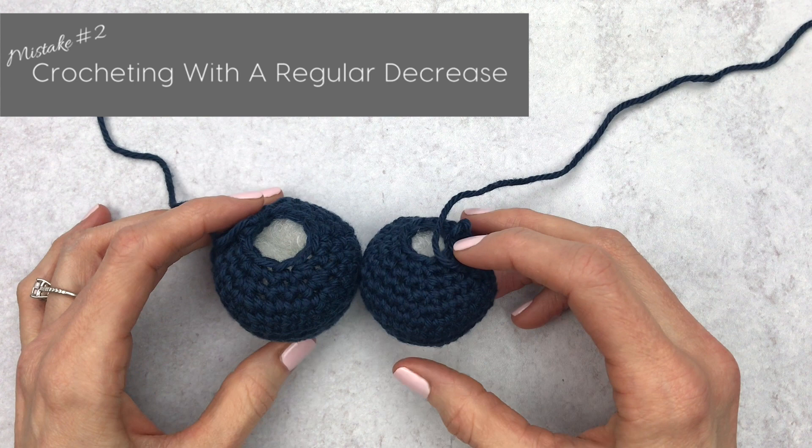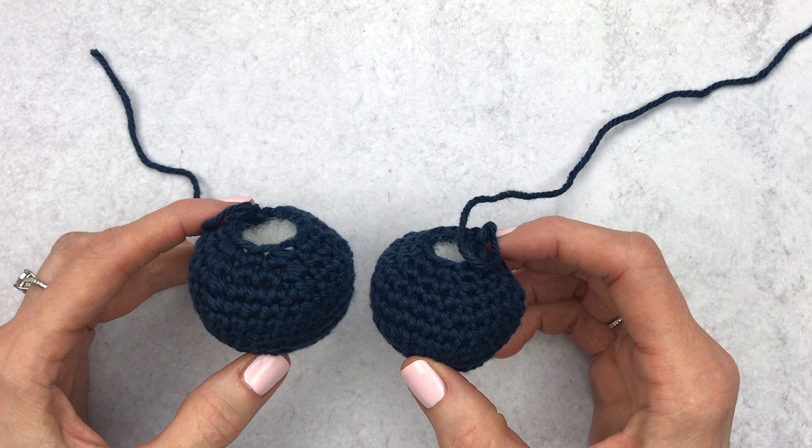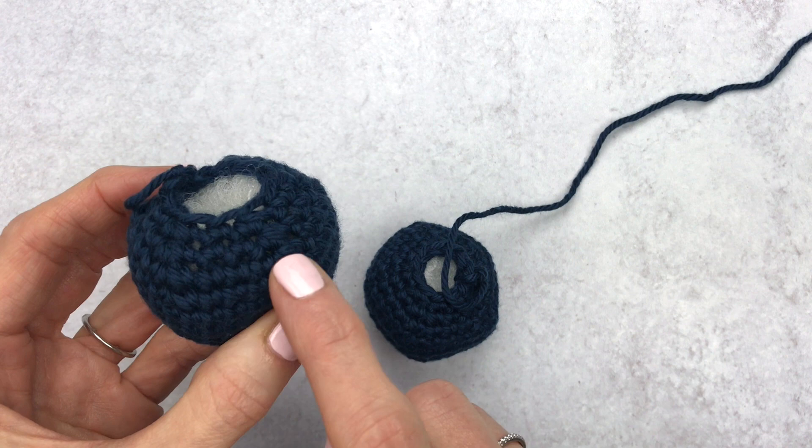Mistake number two: using a regular decrease. When we learn the basic crochet stitches we learn how to decrease, but in amigurumi we use something called an invisible decrease. I know what you're thinking — why are you changing the rules? But it's one of those stitches really worth learning. If you need a tutorial on an invisible decrease, I will link it here and also in the description box below.